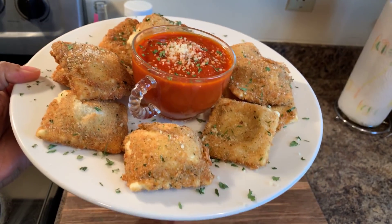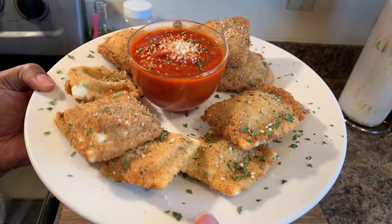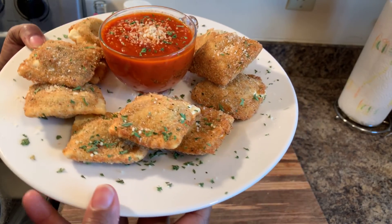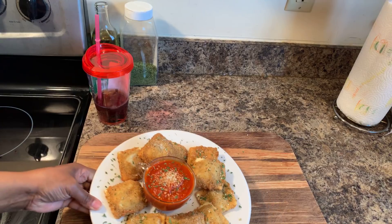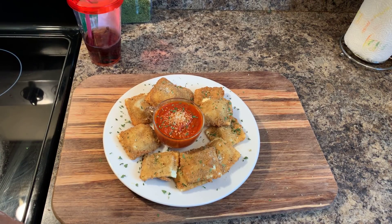Now everybody, if you enjoyed this video give me a thumbs up, and if you haven't subscribed make sure you subscribe and click on the notification bell so you can be notified every time Gina Young uploads one of these awesome recipes. I thank each and every one of you — I'm almost at 300,000 subscribers. And I told you all earlier, when I get to 300,000 subscribers I'm going to do a giveaway.